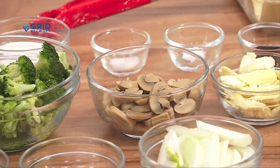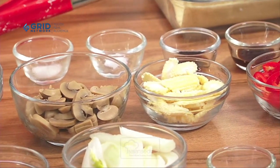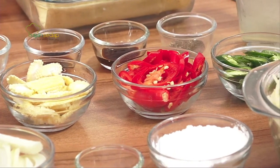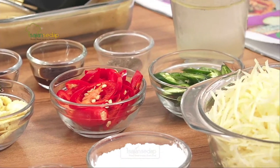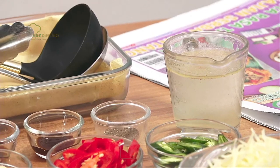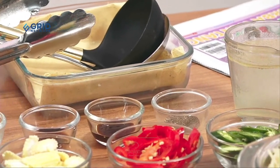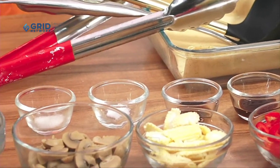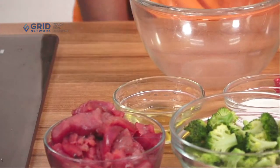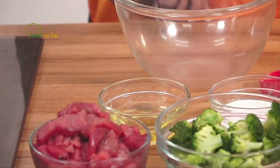Kemudian 1 kuntum brokoli yang sudah dipetiki, 100 gram jamur kaleng yang sudah diiris, 3 buah jagung muda yang sudah diiris serong, 3 buah cabai merah besar dan cabai hijau besar yang sudah diiris serong, 200 ml kaldu ayam, setengah sendok teh lada hitam kasar, 1 sendok makan saus tiram, 1 sendok teh kecap asin, seperempat sendok teh garam, 1,5 sendok teh gula, 2 sendok teh maizena, dan 2 sendok makan minyak untuk menumis.